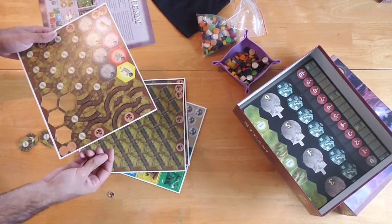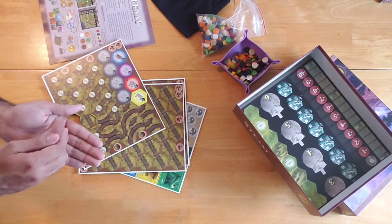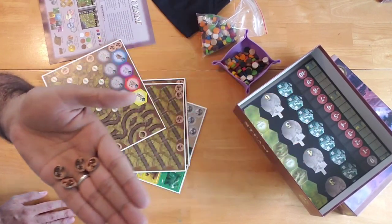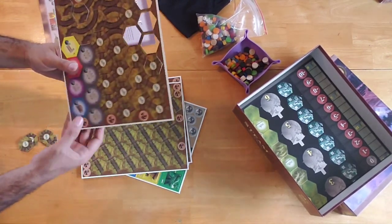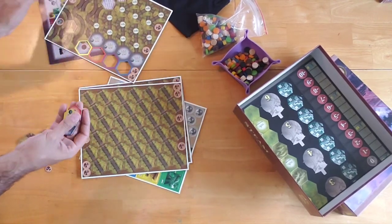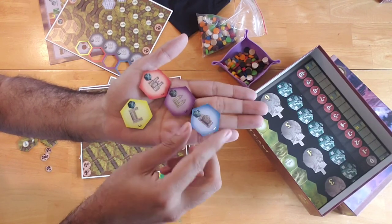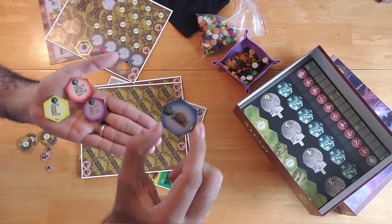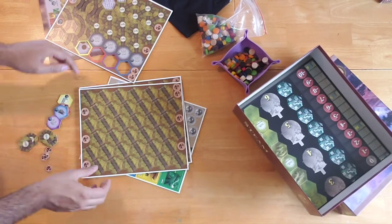You also have some of these tokens here — not too sure what they do. Maybe some currency or victory points. These here I imagine represent different types of industrial buildings, perhaps. This one almost looks like a government building. Not too sure. Time will tell.